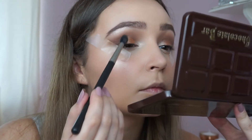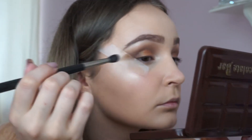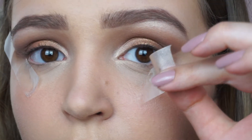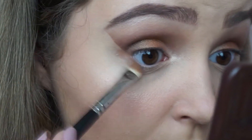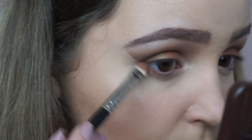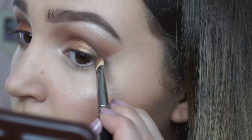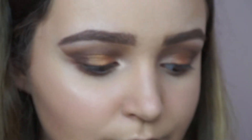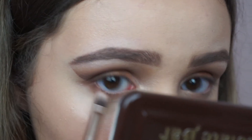Taking a fluffy blending brush once again, I'm using the shade Salted Caramel all over the lid and blending everything together. I'm then taking off the tape and repeating the same steps underneath — taking the shades Salted Caramel and Semi Sweet and putting those underneath the lower lash line to bring the whole eye look together. I'm also taking the MUA Copper eyeshadow and putting that in the middle of the lower lash line so it matches the top lid.